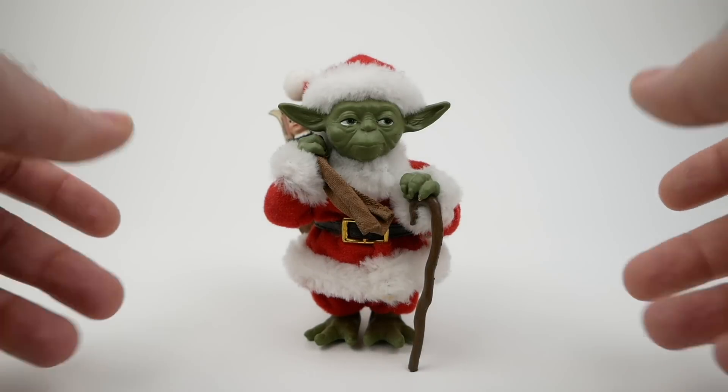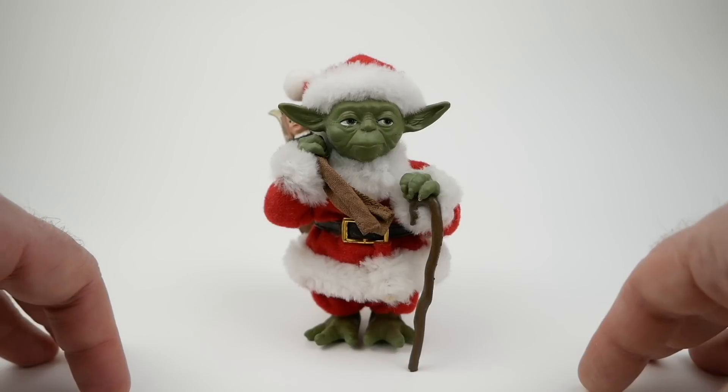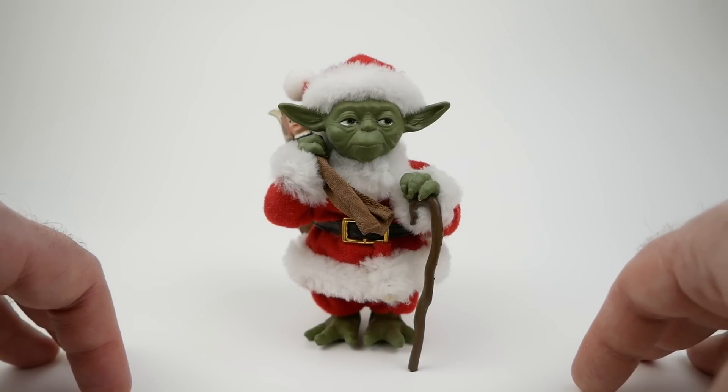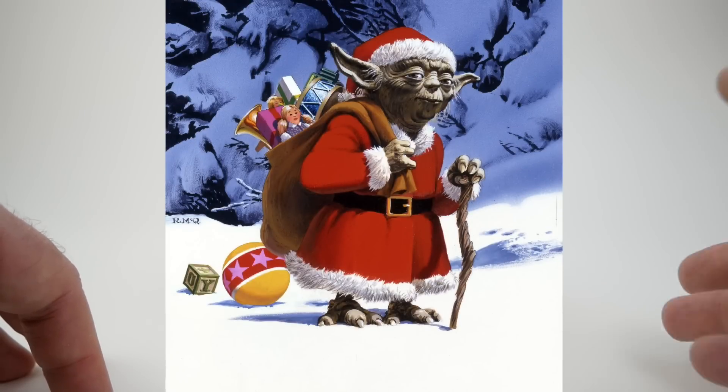Merry Christmas everyone! You may recognize this. This is a Santa Yoda, which was originally, I guess, created by Ralph McQuarrie for a 1981 Lucasfilm Christmas card.